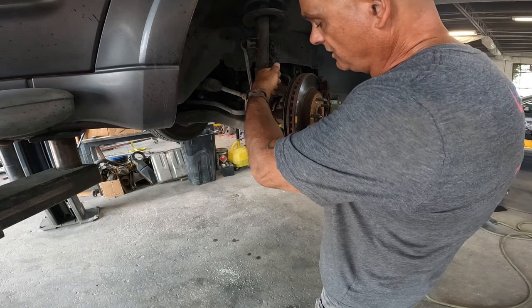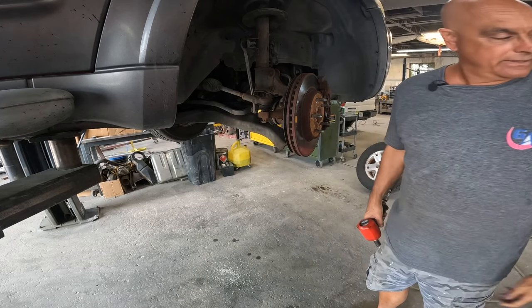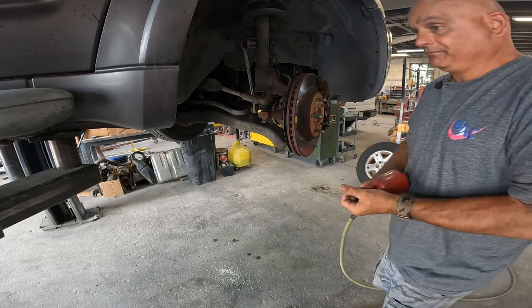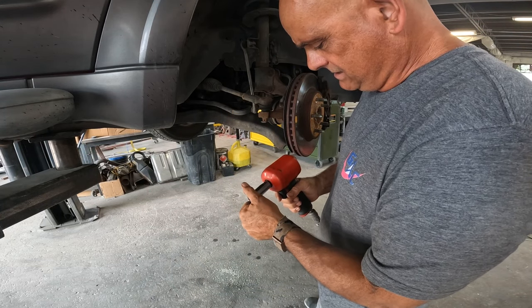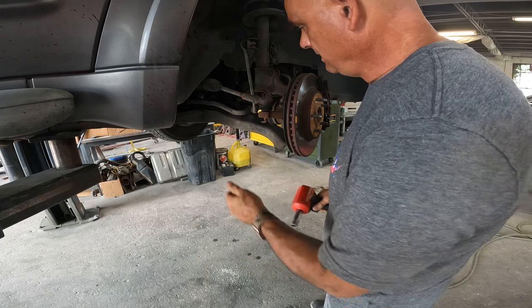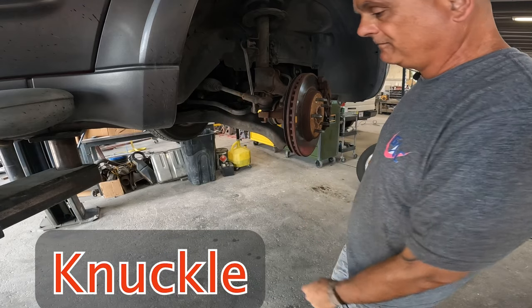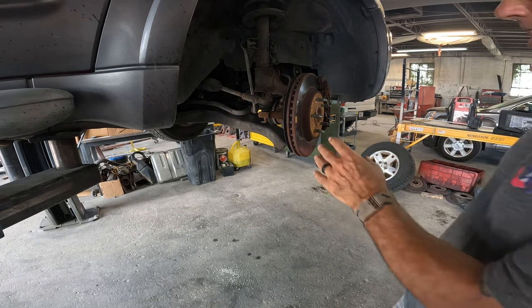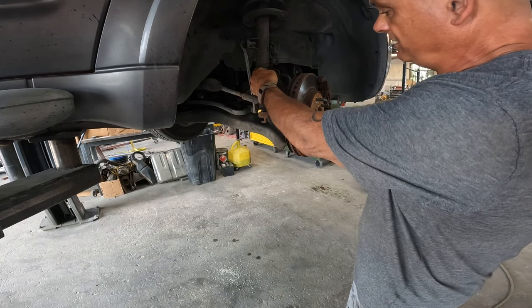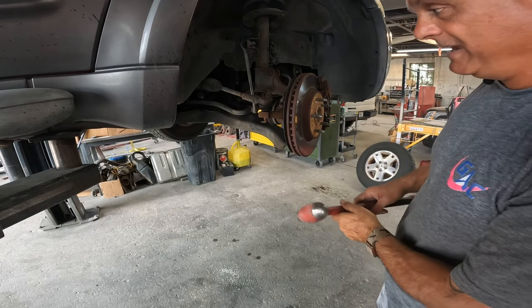Once I get the axle nut off I usually go to the tie rod end. I use my cotter key extractor to get the cotter key out — make sure you go back with a new cotter key if you have them. This is a 19. I always take the tie rod off because it's just easier to move the control arm back and forth. I'm going to try to cheat a little bit and see if I can finagle it out of the way.